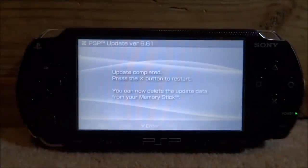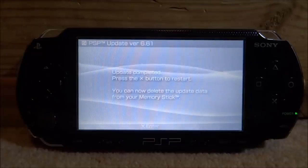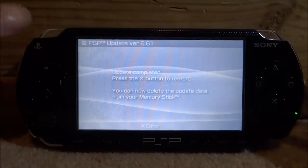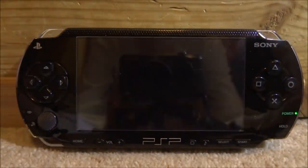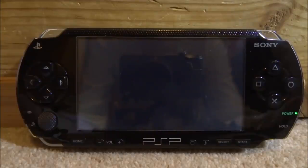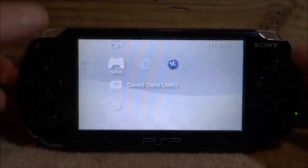When the update has finished, you'll get a screen saying update completed. Press the X button to restart the PSP. When it restarts, go through the setup screen and then we can get the custom firmware working.